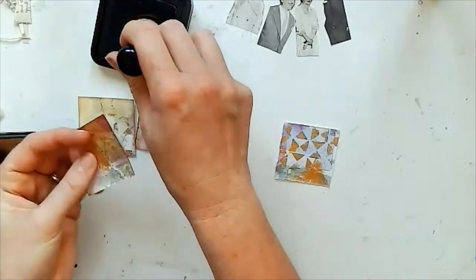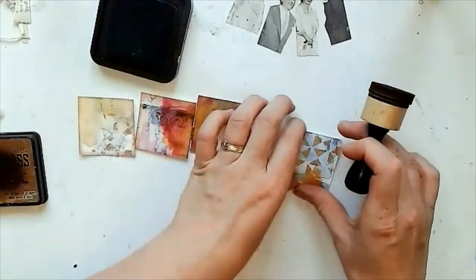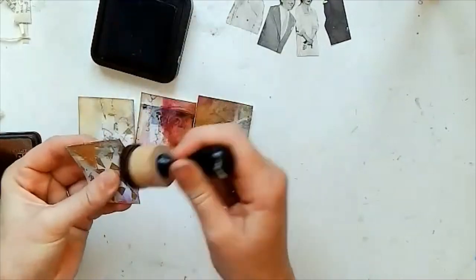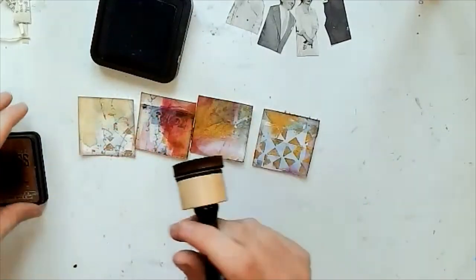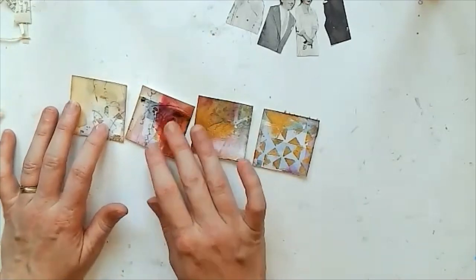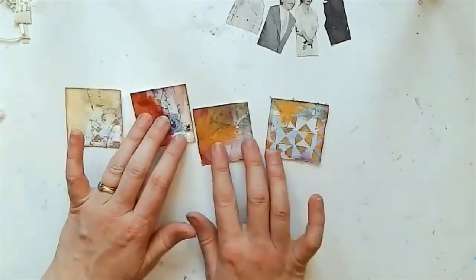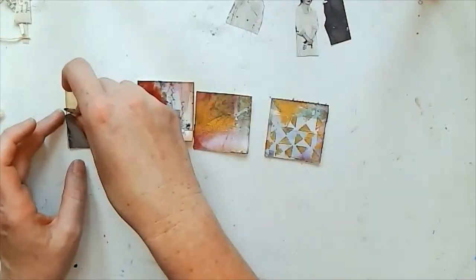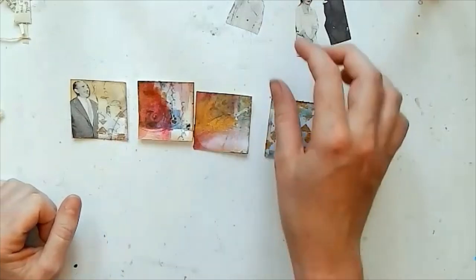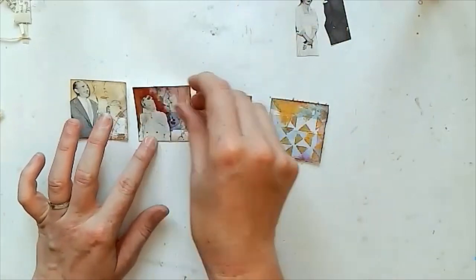So I'm just using a bit of distressing ink to just ink up the edges, just to give them a bit of a nicer finish, and just kind of working out what order I want them in, what images I want on them, how they're going to work, and how they're going to fold up.